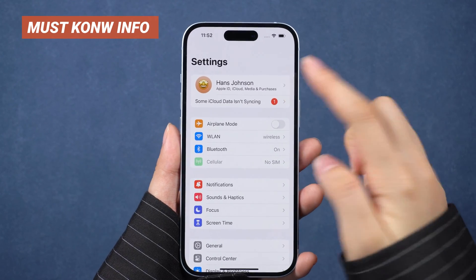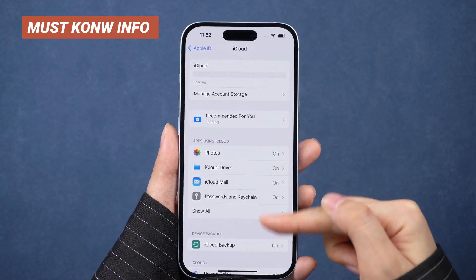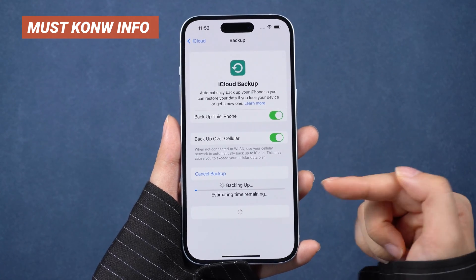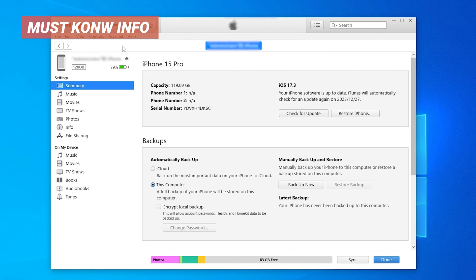Before you put your iPhone in DFU mode and restore, keep in mind that after going through the iTunes process, you will lose all your data and your phone will go to factory settings. If your phone still works normally, we strongly recommend you save a backup to iCloud or iTunes if you still need your data.